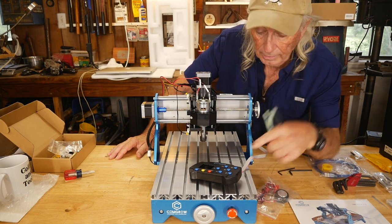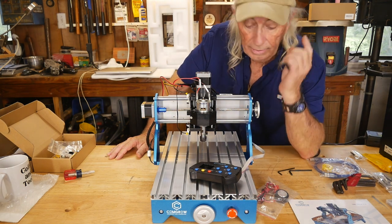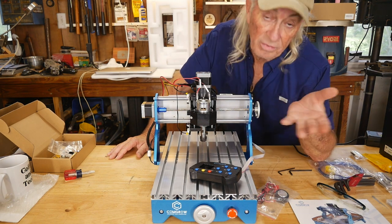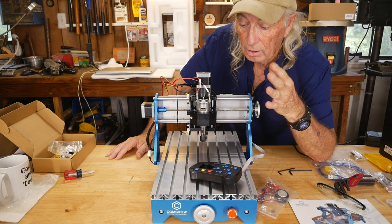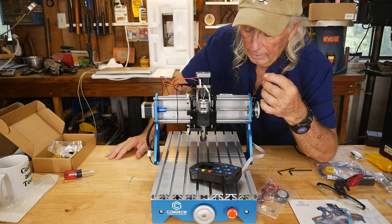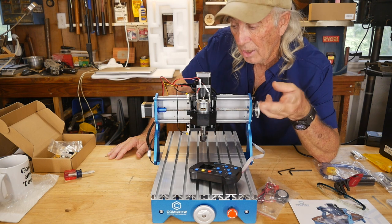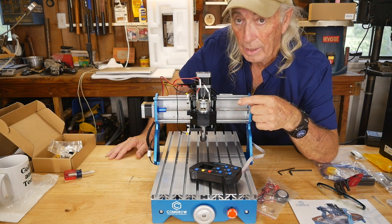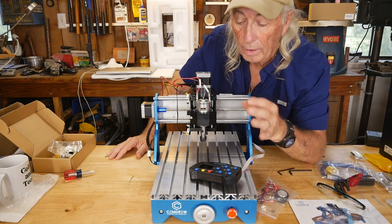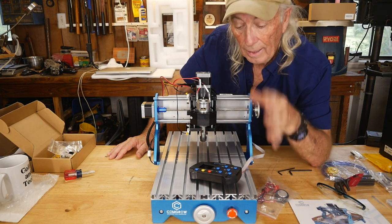I didn't put the rubber feet on yet, and I skipped the side panels — just trying to get it up and running for you. Feature number one: it's a low price for what you get. It's a lot like a 3D printer — it has the Y, X, and Z axes, all marked, so wiring is almost a no-brainer. There are a couple of extra wires because it can also run a laser head as an optional feature, and the wiring is already pre-wired for a laser.